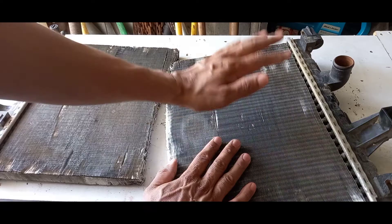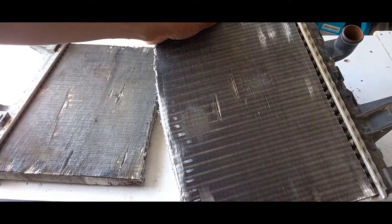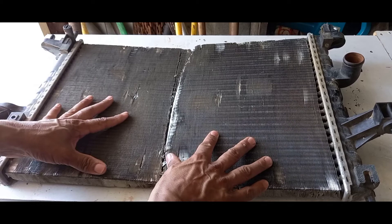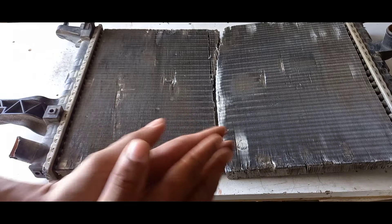Don't put high pressure on these fins — they're very soft aluminum and can bend very easily, which is not what you want. This radiator has been in the vehicle for 16 years and is an original factory radiator, meaning it will actually outlive newer radiators made today. When you're inspecting your radiator, it's all visual — nothing complicated. Your radiator consists of two large pipes on each side.